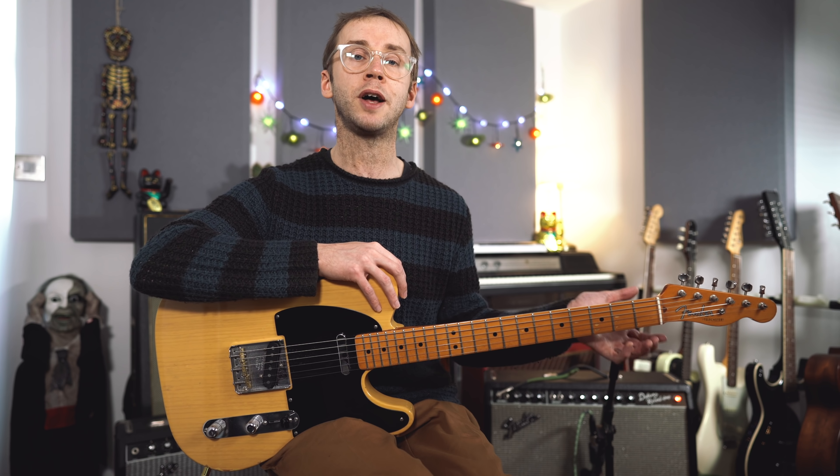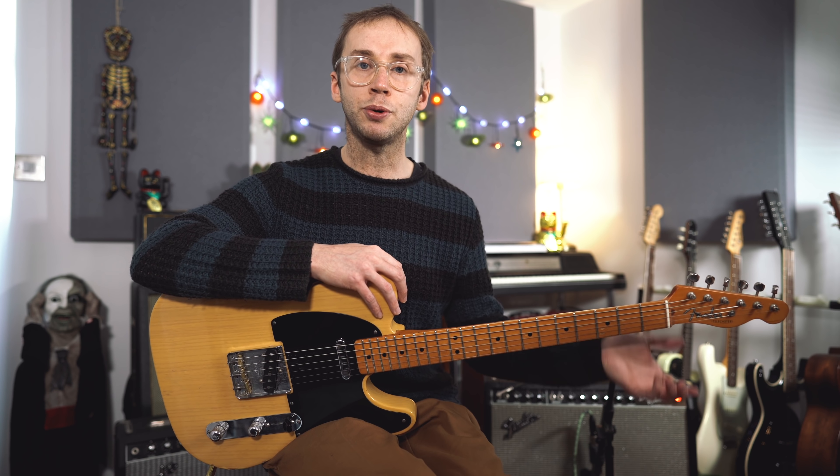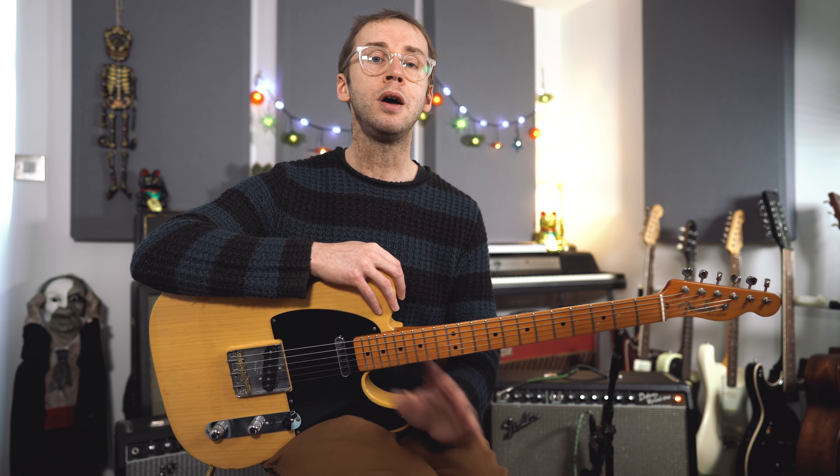Nice. Now if you've watched any of my previous nice lick videos you'll know that I think it's fairly pointless just to learn someone else's lick in a mindless kind of fashion. So what I'm going to be doing is talking a little bit about the theory behind the lick. I want you to understand what's going on and how to use it, and then you'll be able to make it your own. So let's get started.